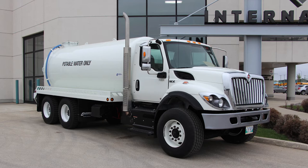It's built with a heat-treated alloy steel frame with an 11.25 by 0.5 inch thick super single rail and has wheelbase options ranging from 128 to 311 inches.